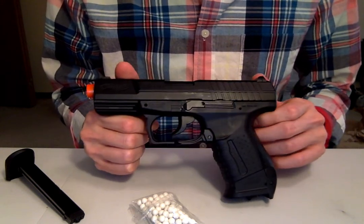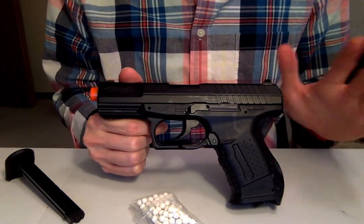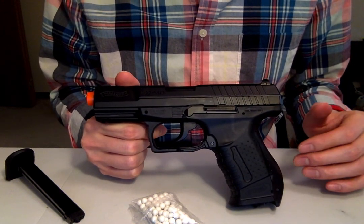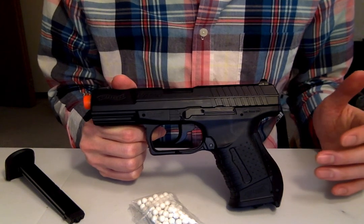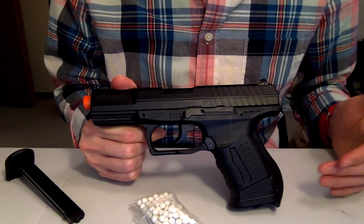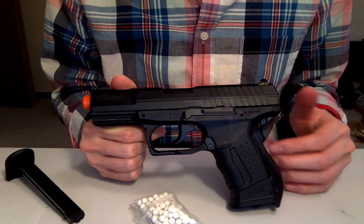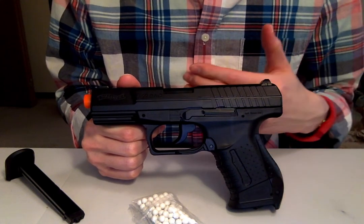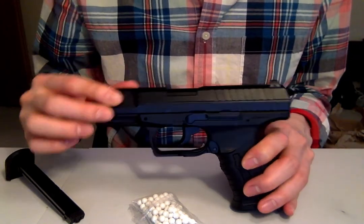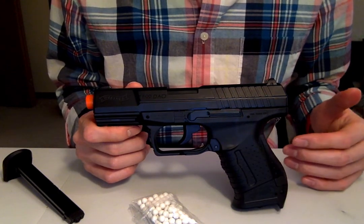I recently saw a video on Airsoftology about whether dry firing is bad for your guns — I'm a huge fan of that channel by the way. He gave a very interesting response where he said it's more of a spectrum. If it's something like a springer or AEG, it's not going to be as damaging if you dry fire. But if you move up the spectrum to a gas blowback, you're going to have more problems, because they're designed in a way that requires back pressure when cycling the slide, and without a BB in there during a dry fire, it's very damaging.